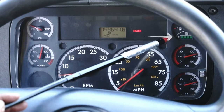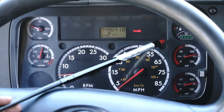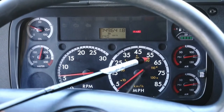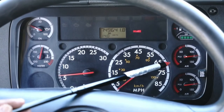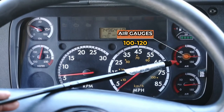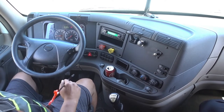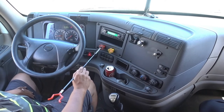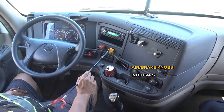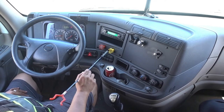From here I go to my DEF tank — it reads empty to full, and right now it's fully charged. Then I go to my primary and secondary gauge — it reads zero to 150, my needle is not cracked, chipped, or broken, and the operating range is between 100 and 120 PSI. From there I go to my knobs — they're fully engaged, not cracked, chipped, or broken, not leaking any air, properly mounted and secured, no missing hardware.